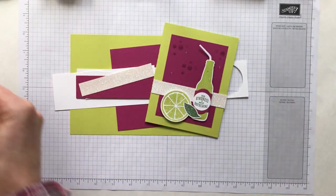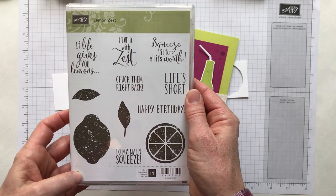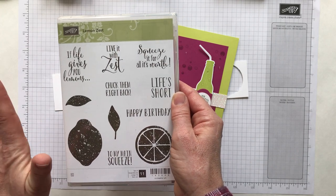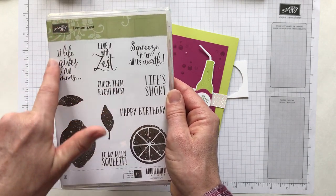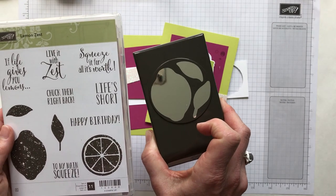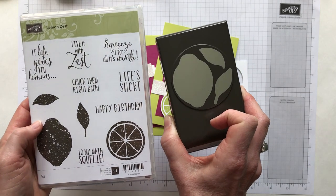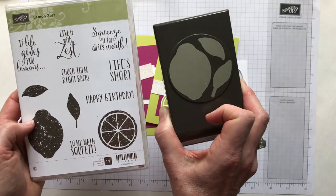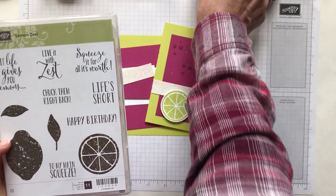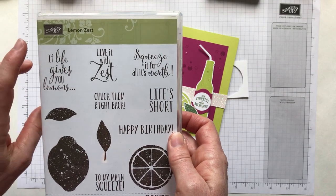The other stamp set we're using is called Lemon Zest, which is in our annual catalog. I'm pretty positive that the Lemon Zest stamp set and the Lemon Builder punch are both carrying over, but they're also in a bundle that is not continuing. So again, if you like the stamp set and the punch and they've been on your wish list, go ahead and get them now so you can get your 10% savings on the bundle.